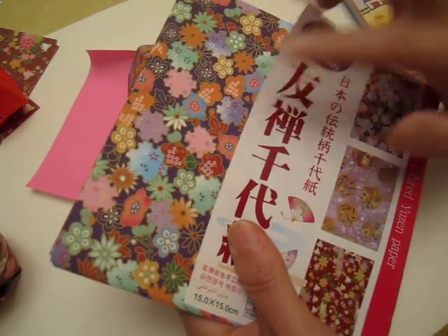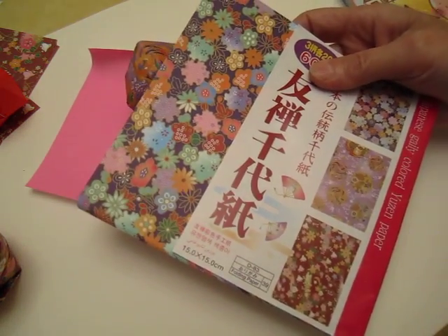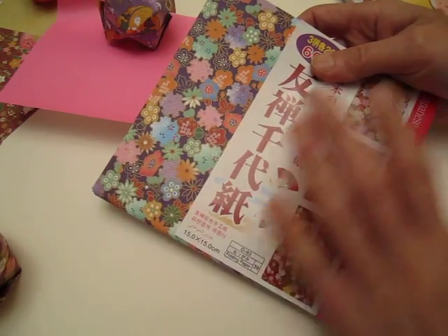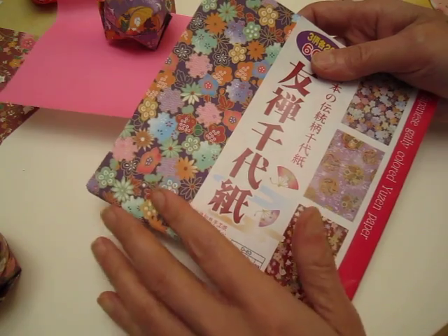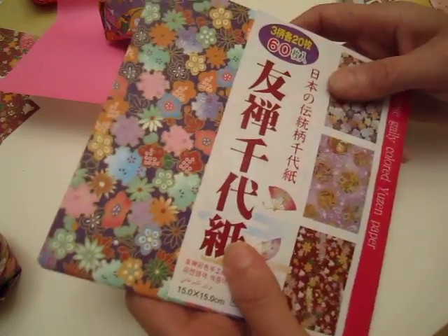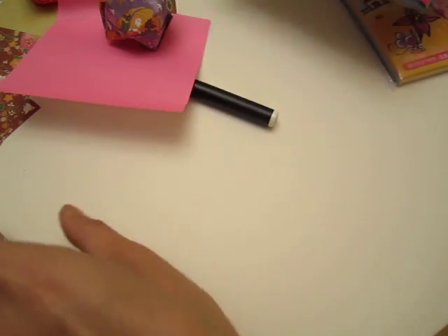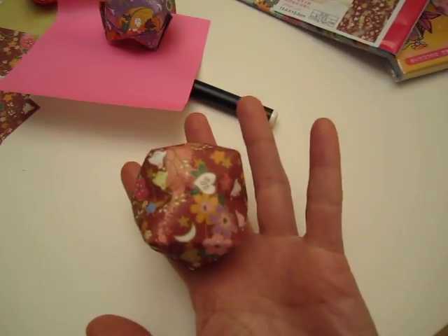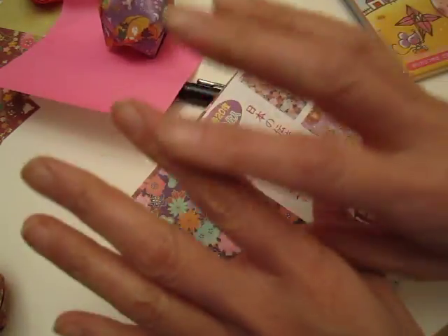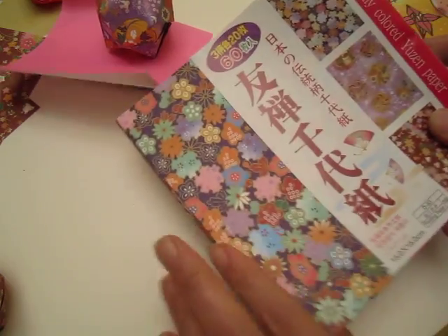I suggest you buy this paper — it makes you feel so happy, so luxurious. Treat yourself! Use a piece of photocopy paper — it will definitely do the job. But this paper is four or five dollars and you get sixty pages, about ten cents each. You get so much joy and it's so pretty. This paper is just easy to fold, and there is a reason they sell this paper.